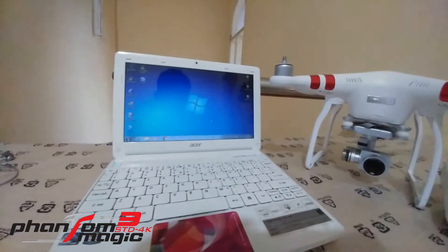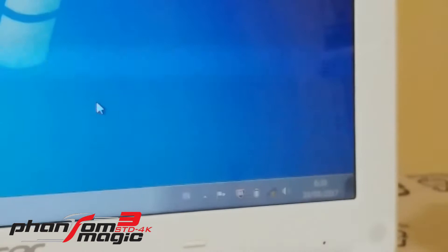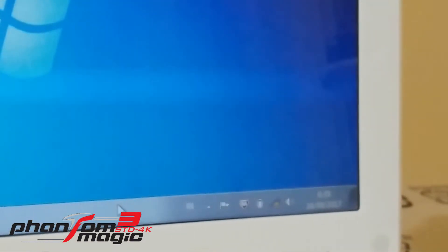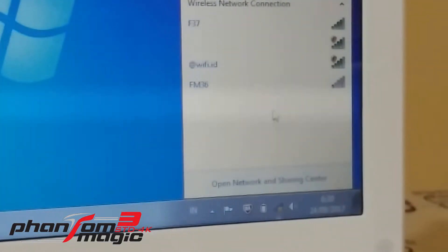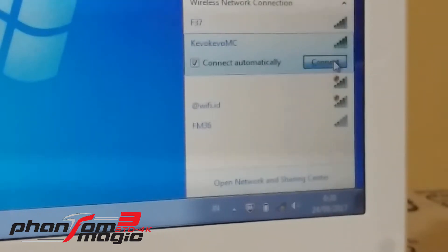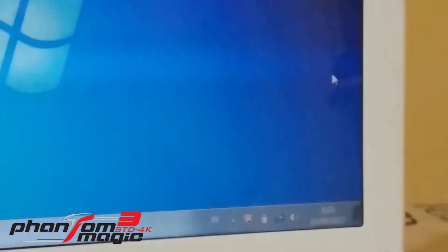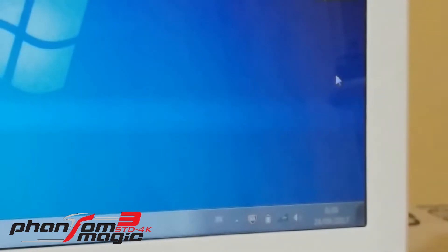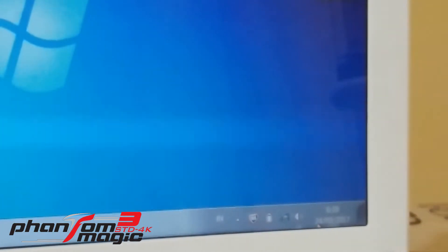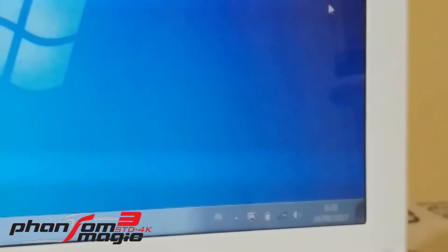Go to the PC again, zoom in, and connect to one of the Wi-Fi networks. See, there's the camera Wi-Fi — connect automatically. Connecting now with the security key. It is connected — okay, connected.